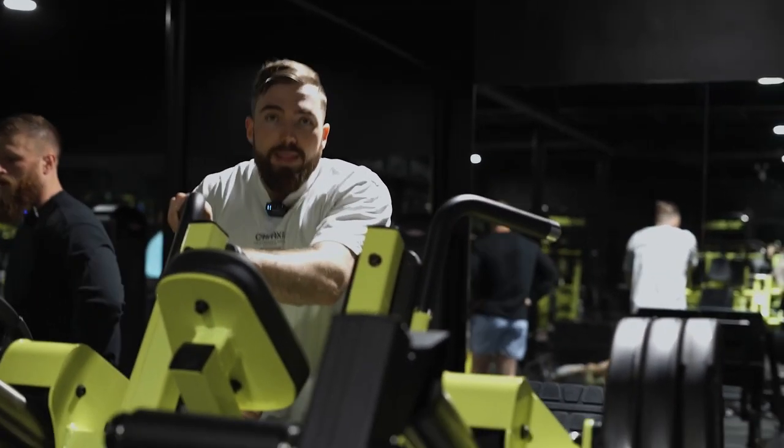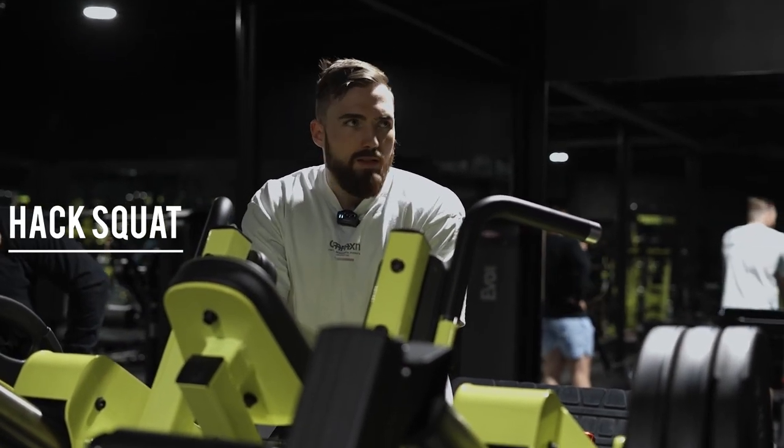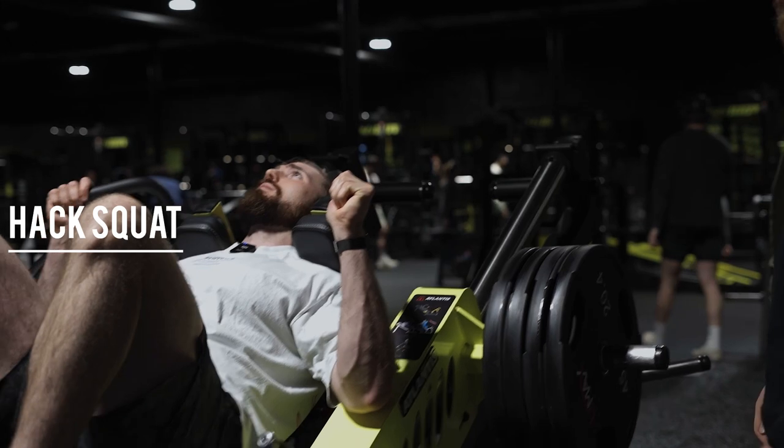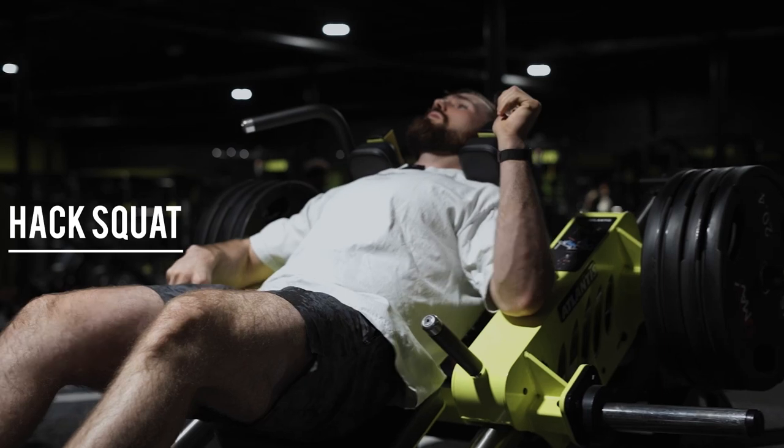Hitting B1 — our main knee-bending quad output exercise today — we're going to go with the hack squat. Two sets, six to ten reps. We're really just trying to load heavy knee flexion. Hack squats are a more vertical pattern, so we have to focus on our quads more so than our glutes.